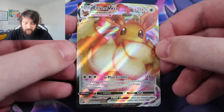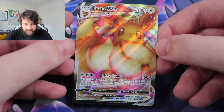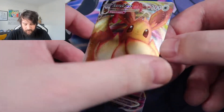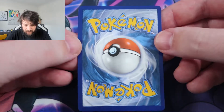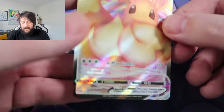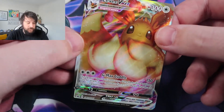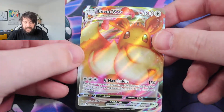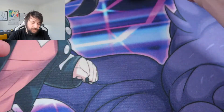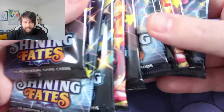Here is the full art EV VMAX promo card you get with the set. This card is incredible. The centering is slightly off on this one — actually the centering is very off. But luckily I've got a couple more ETBs, so hopefully we can get a really well-centered one and get it graded maybe.